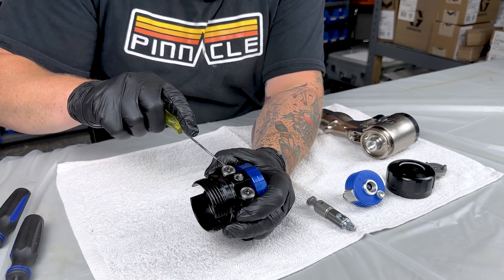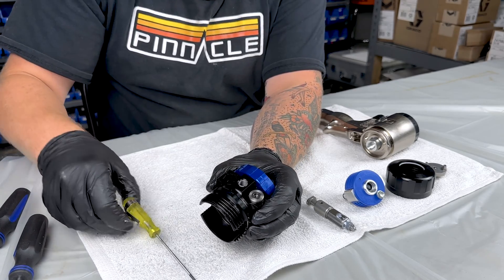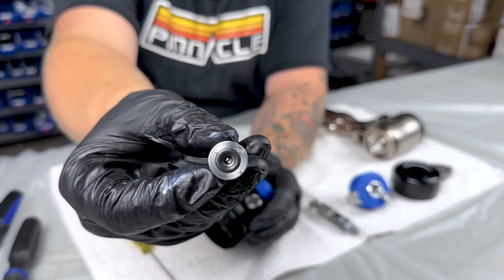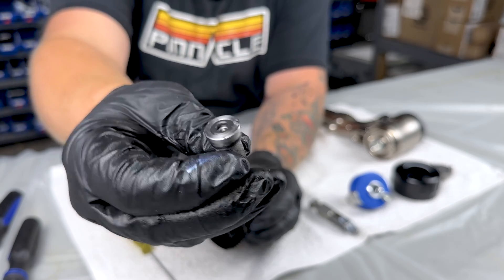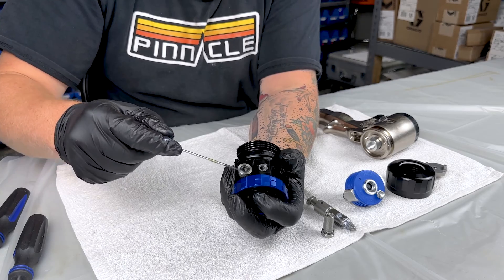Next we'll pop the check valves out of the bottom. On the A side there'll be an A on the top, and on the B side it'll just be blank.